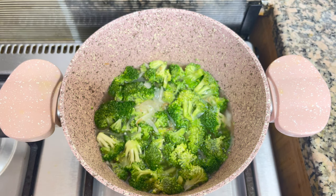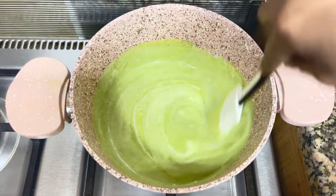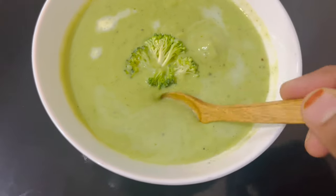Hello, welcome back to my channel. This is a recipe for broccoli soup. It is a recipe that takes 10 to 15 minutes.